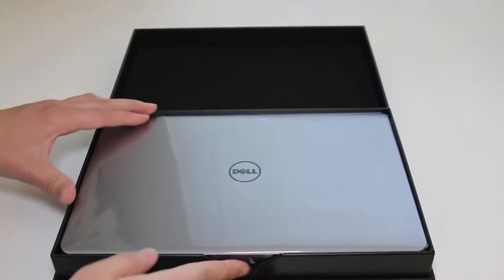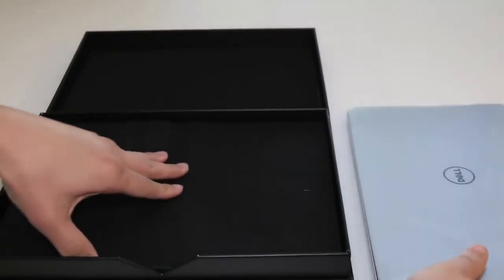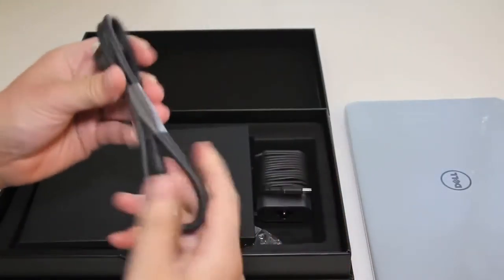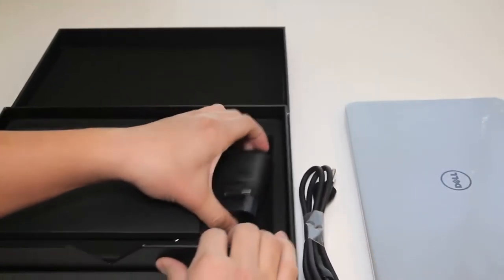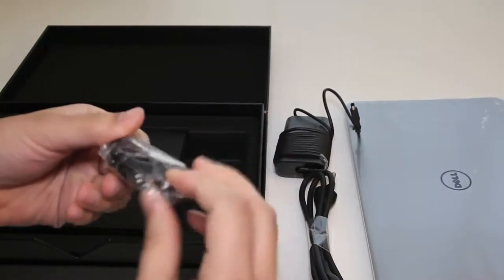Here we got the Dell XPS 13. Let's set the Dell XPS 13 aside and take a look inside the box to see what else is included. Here you got your AC power cable. Next up you got your AC power adapter, which looks very slim and compact. Next up you got your AC wall adapter.